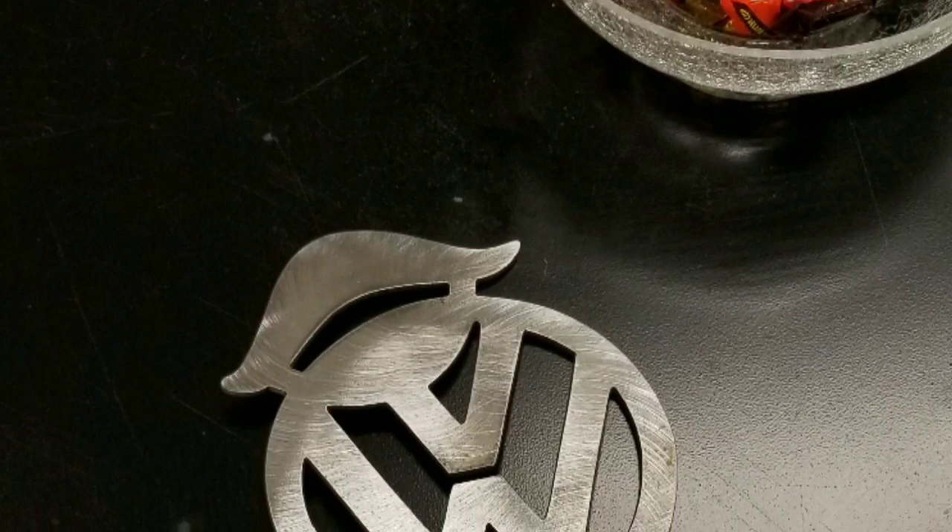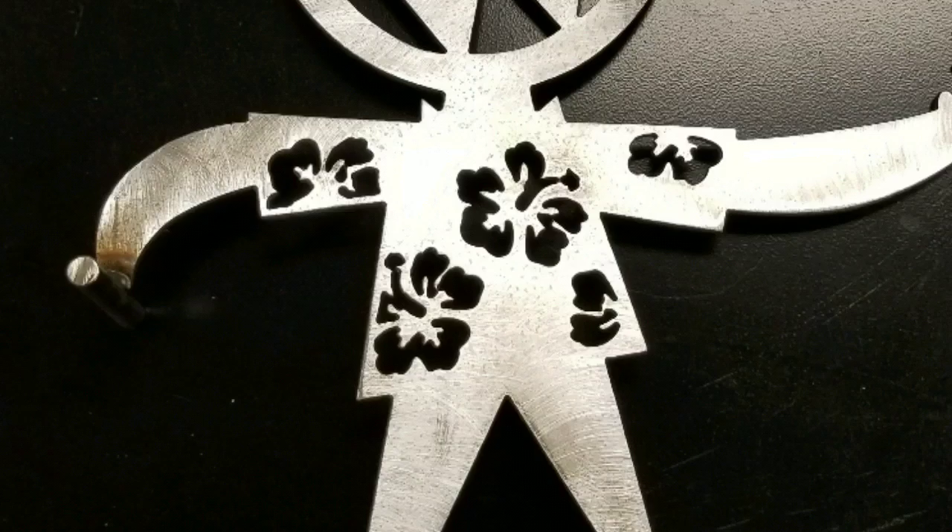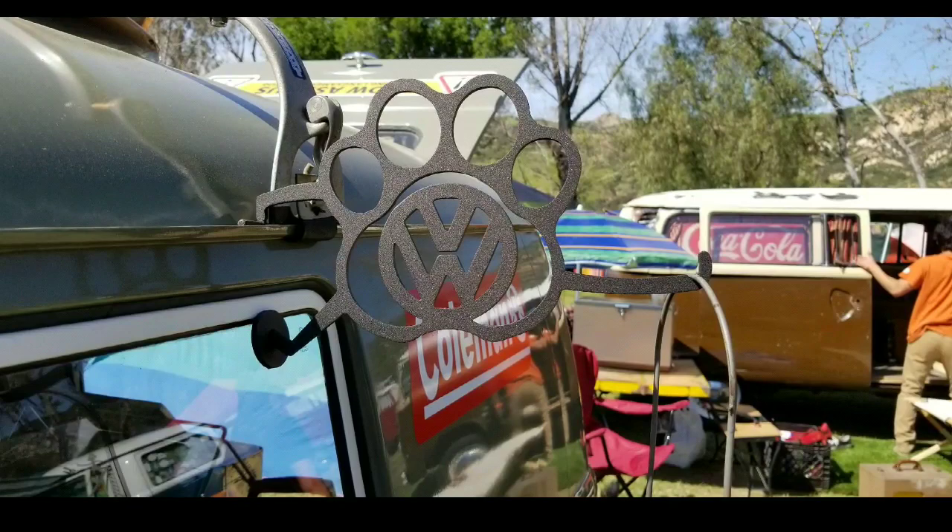I did a quick internet search and came up with some different ideas from different people who are selling these — they're all handmade individually. I haven't found anybody that's mass producing. I was at a car show and I saw a bunch of different varieties, which kind of gave me the idea to really hunt what's out there.